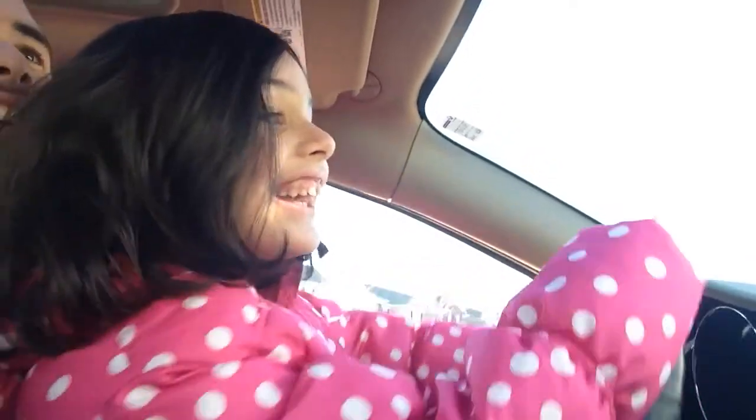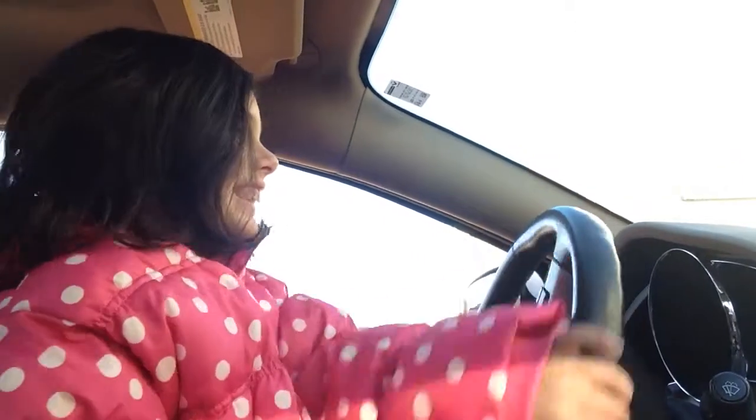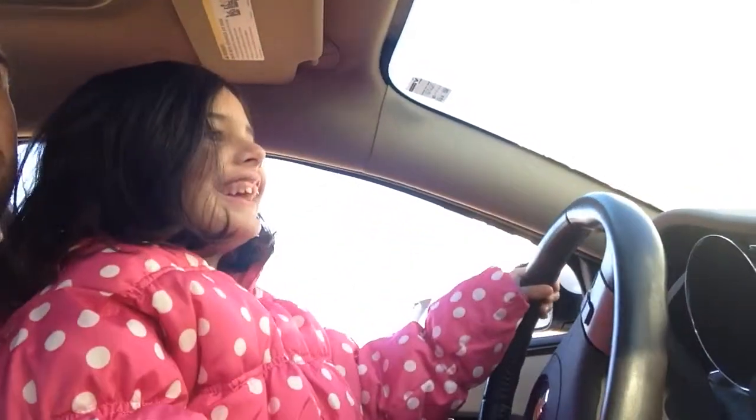I'm driving! Okay, start straightening it out. And a little bit that way! And a little bit more the other way. And a little bit more the other way! And a little bit more that way!